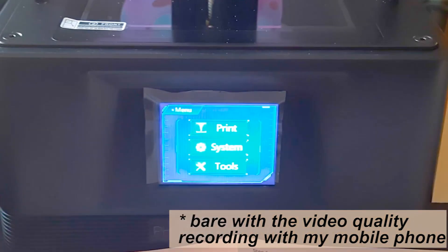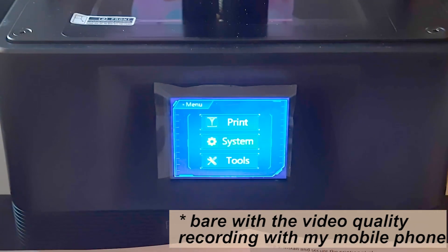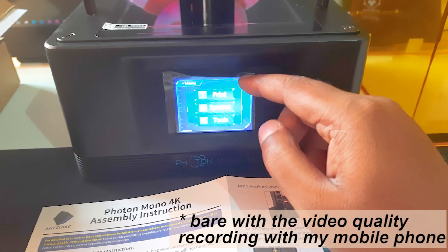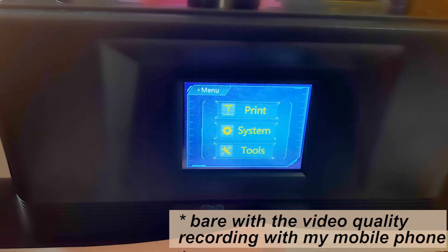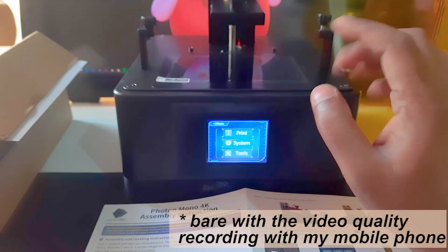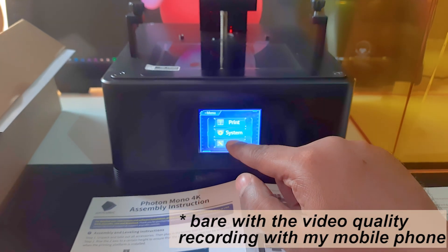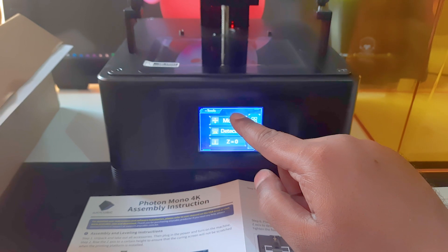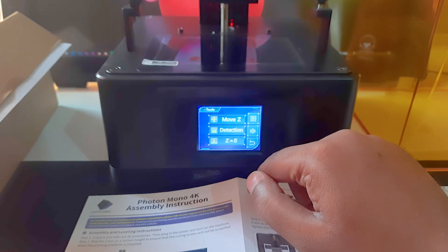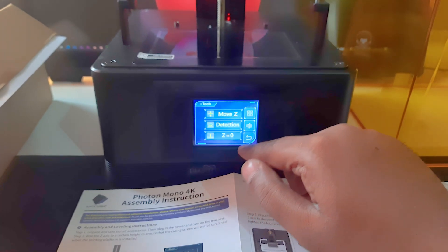After unboxing your printer you have to put it in a well-ventilated area and power it on. There's a power adapter you can plug in behind the printer. You will see three options pop up on the screen: print, system, and tools. I was exploring these things but there were instructions in the manual, so I followed those.